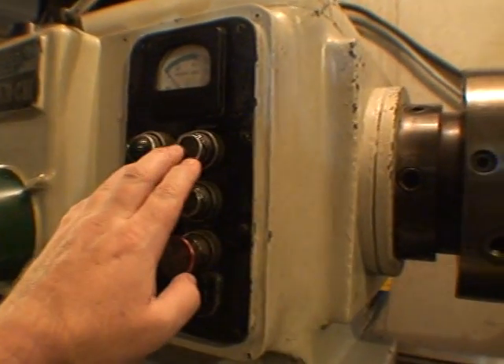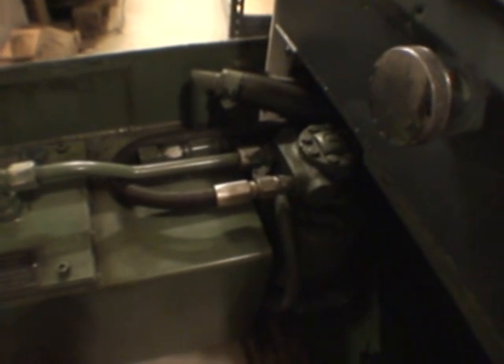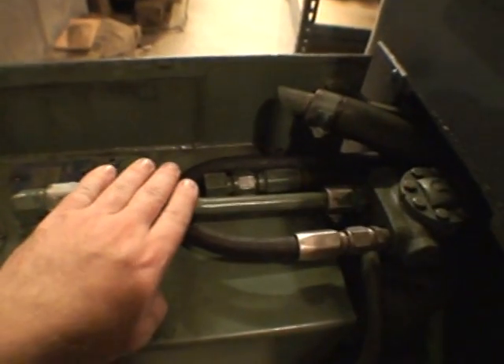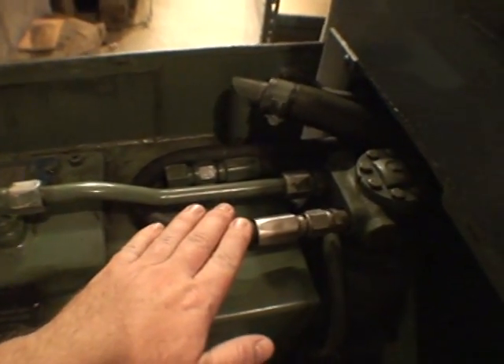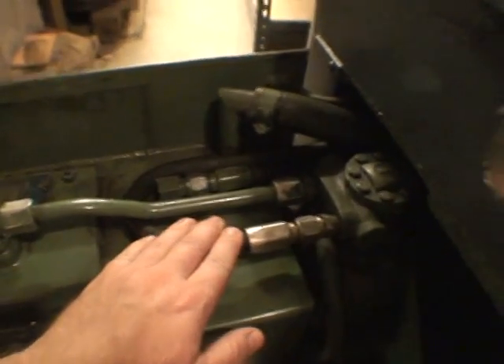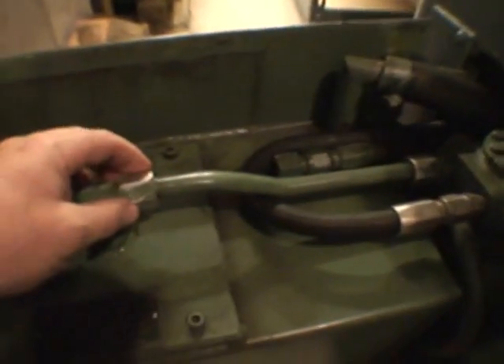Okay, here we go. Sounds like it's sucking air. Can't really feel anything much here, a little bit, but here you can really feel the air bubbles pulsing through there. At least that's what I think it is. It makes me think there's a leak in the suction line over to here.